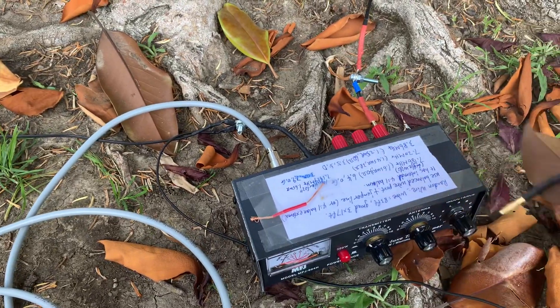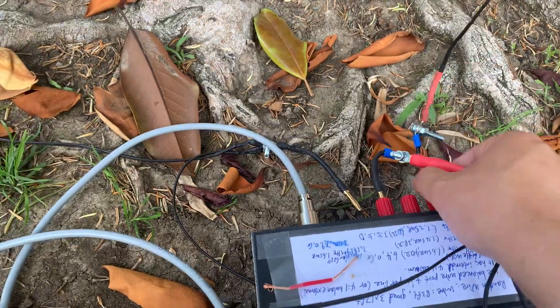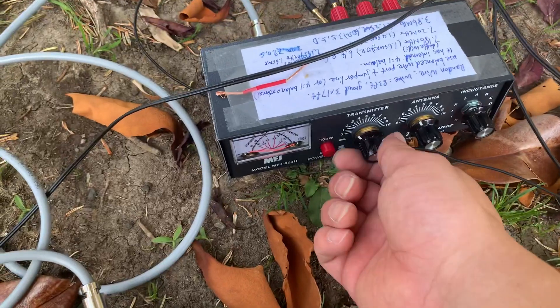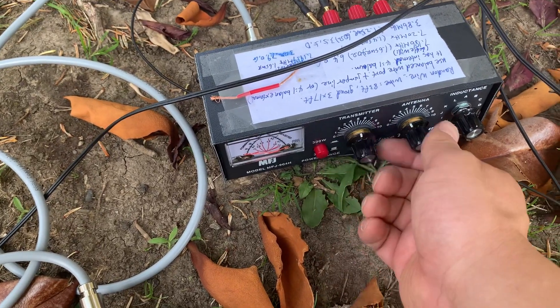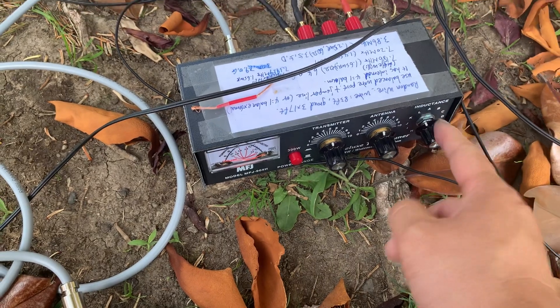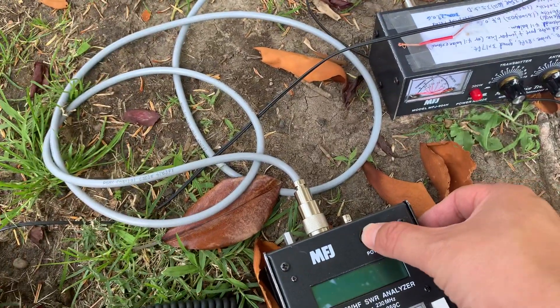Let's tune the 20 meter band first. I put in the 20 meter ground wire. The way to tune it is: first, you put this one in the middle. And here, you tune this button.